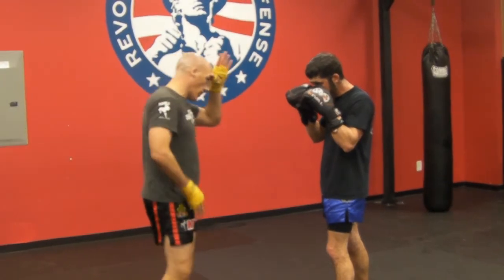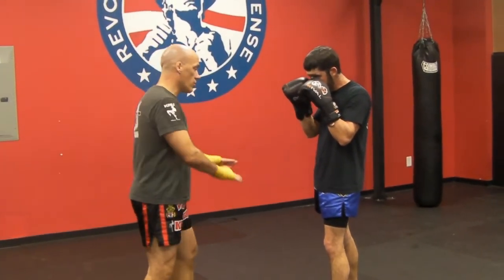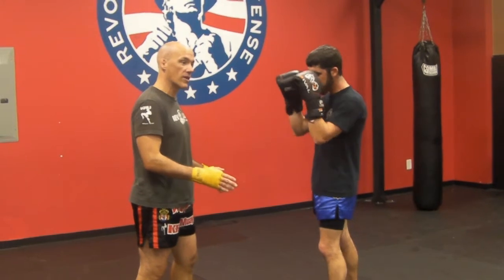What I want you guys to work on is making the switch work for you. In theoretical terms, the left kick and the left knee should be more powerful than their right counterparts.